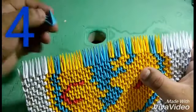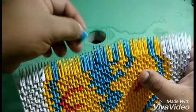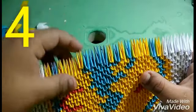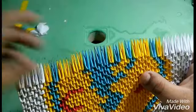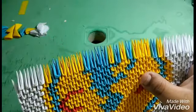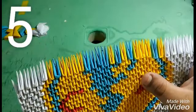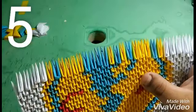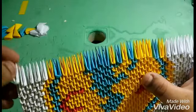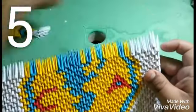Enseguida voy a poner cuatro de color azul, cuatro de color amarillo, voy a poner una de azul, una de amarillo, luego voy a poner cinco de color blanco. Ya en el siguiente nivel voy a poner cinco de color blanco.